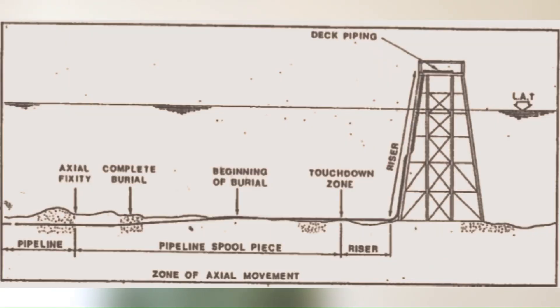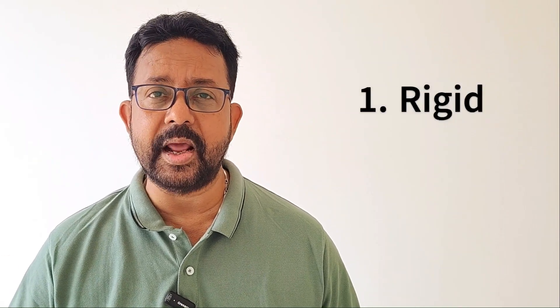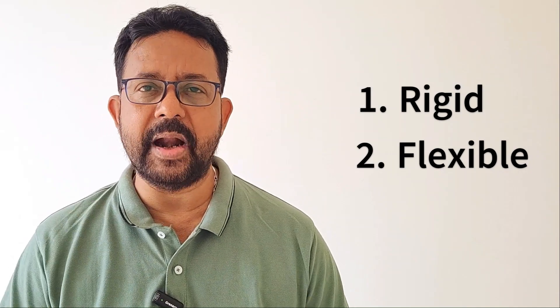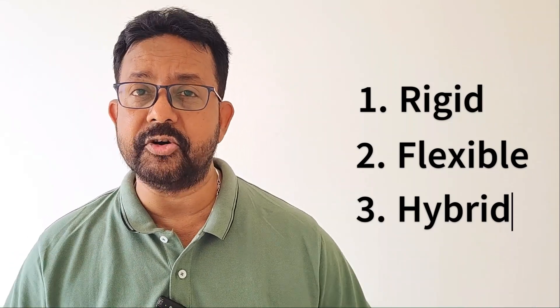Let us understand first what is a riser. A riser is simply a portion of a pipe that connects to the lead pipeline on the seabed and rises up above the water up to the platform. There will be connectors and valves to connect the riser to other internal pipes which take it further for processing. Risers can be mainly of three types: rigid risers for rigid pipelines for offshore platforms; flexible risers, mainly used for SBM, FPSO, and floating platforms; and hybrid risers, which are a mix of flexible and rigid pipes.